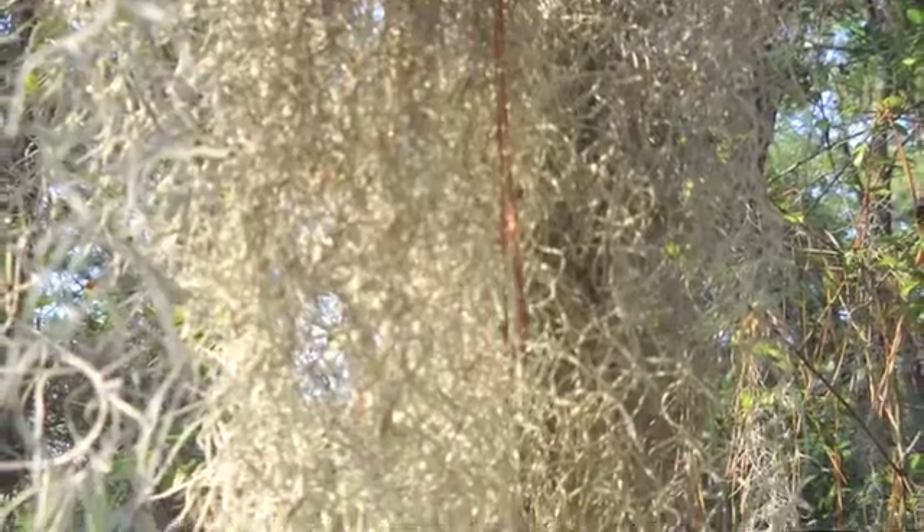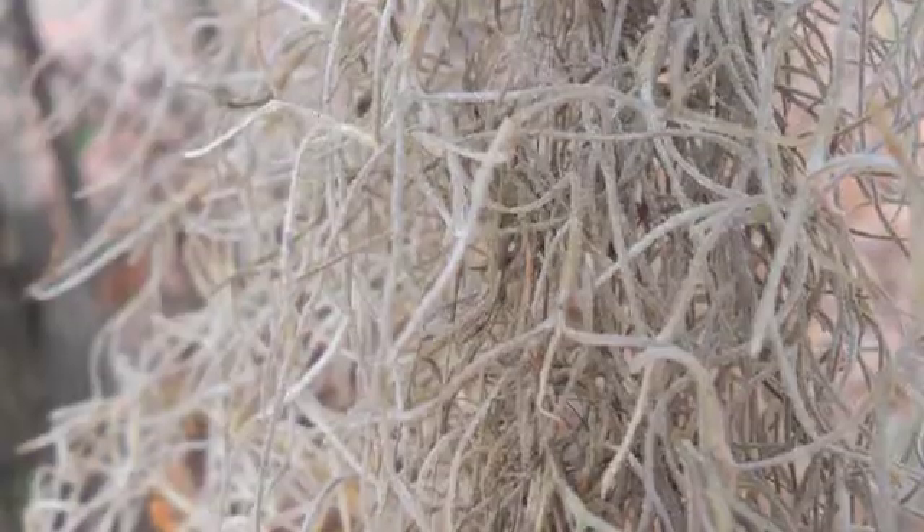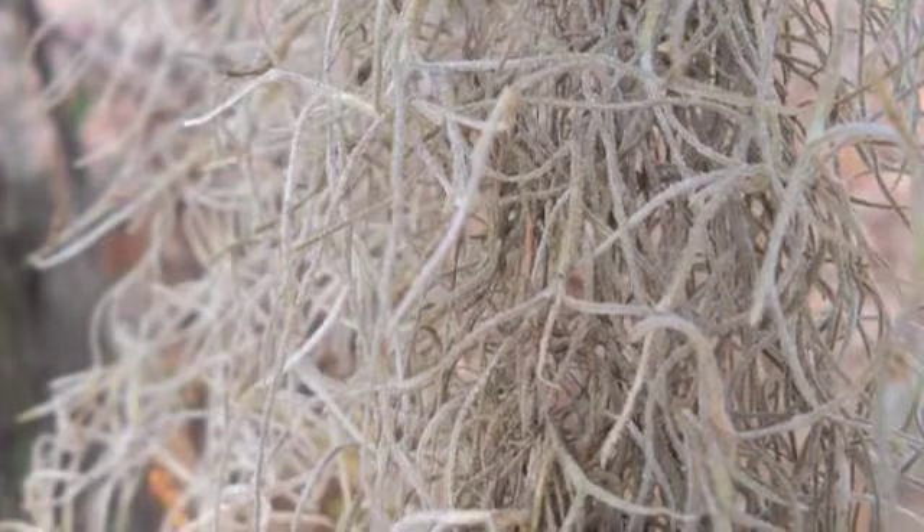Several creatures like rat snakes and some types of bats and spiders sometimes live on this moss.